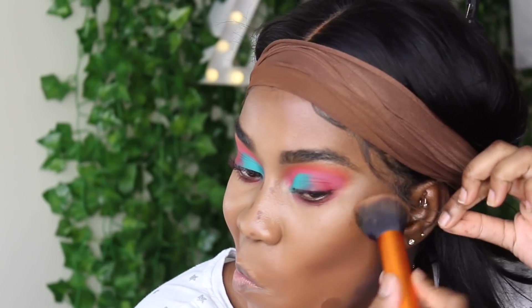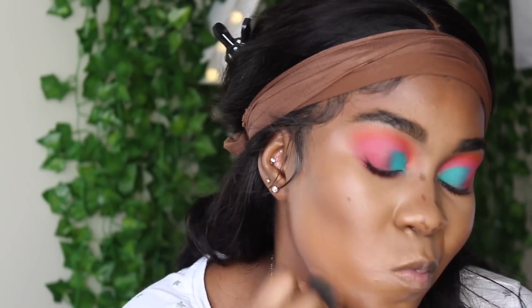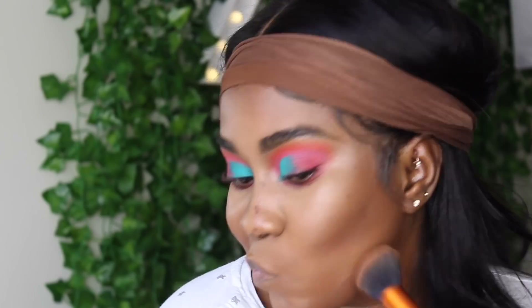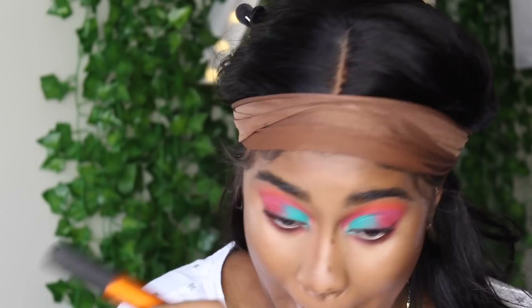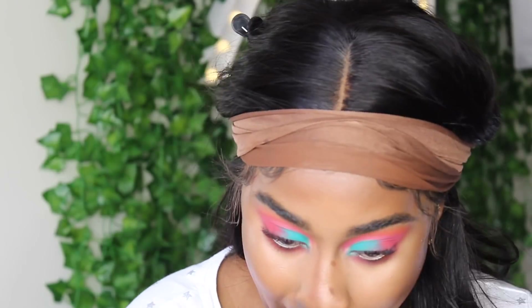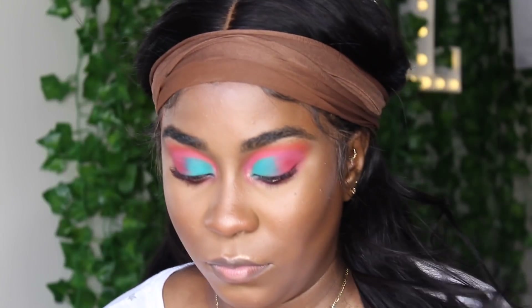Just before we finish blending, I want to let you know I did set my face with my Micro Smooth powder in Sasha Buttercup, and I highlighted with a bunch of eyeshadows — but that clip got deleted so you're going to see me jump from blended to fully set. Sorry about that — the clip just got deleted.